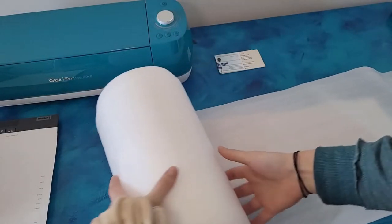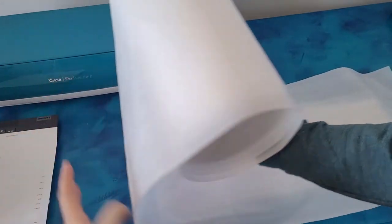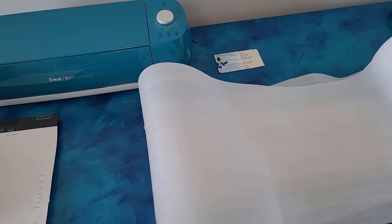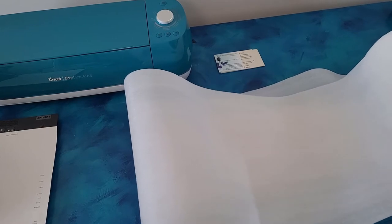Now that that layer's done, I'm going to add some of this foam roll onto here, just to give it that extra protection again since it's at the bottom. I'll grab my scissors and just cut it off right here.